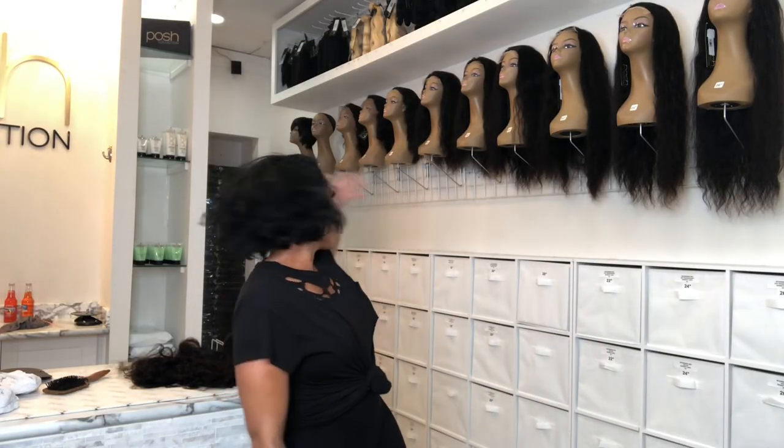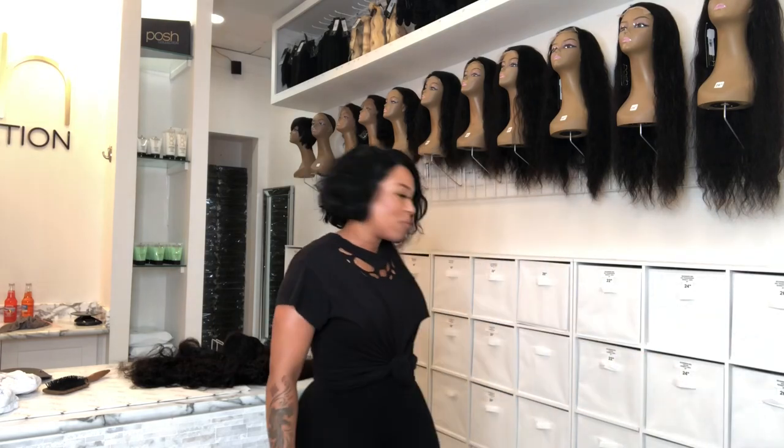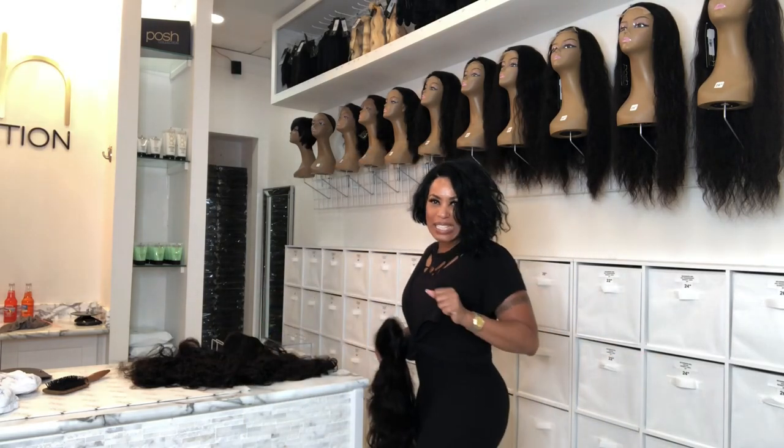Y'all see our lovely display of ladies from 4 inch to 26 inch. Beautiful, right? Look at this beautiful display — gorgeous, right? Posh collection. See you next time.